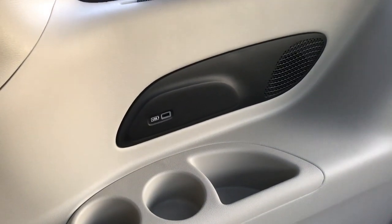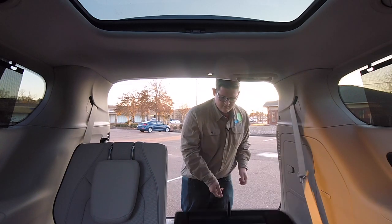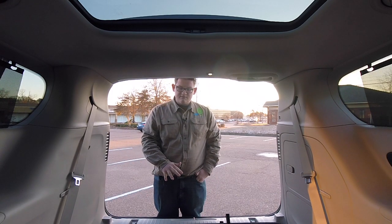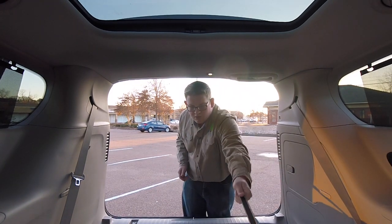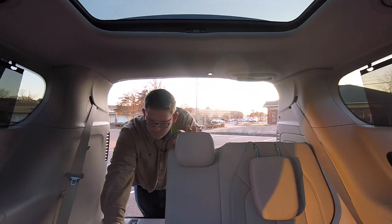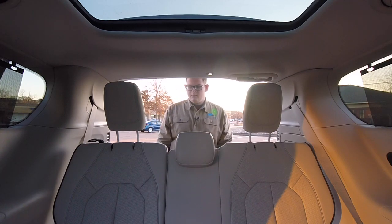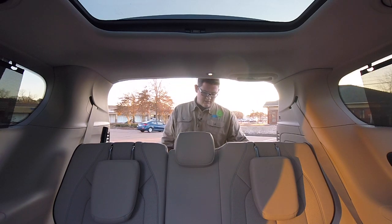In the third row you get two cup holders, a storage bin, USB port, and rear sun shades, in addition to the large glass sunroof with a manual shade reserved just for third row passengers. When it's time to haul cargo, simply pull a lever, pull the seat back, and let it fall — that applies for both sides. You have child latch anchors on all five seats. To replace the seats, pull up on the handle, push, and pull — same for the other side. You also have a 12 volt outlet back here, a storage area, and plenty of cargo area.